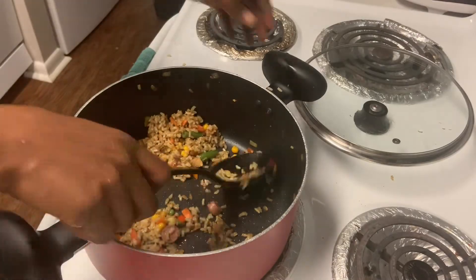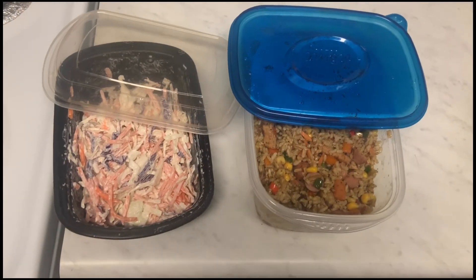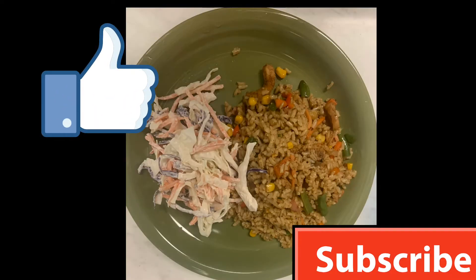I dish it into a container — that's my coleslaw by the side with the rice. And that's how to make fried rice from leftover rice!